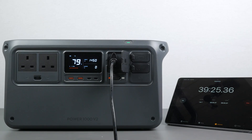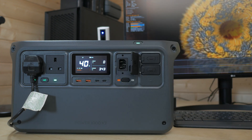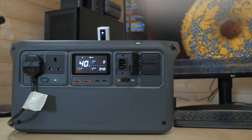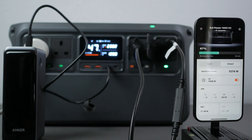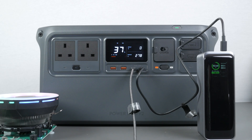AC charging is now quicker, reaching 80% in under 40 minutes. UPS switching is twice as fast, cutting over to battery power in just 10ms during a power cut. DJI has also introduced built-in wireless connectivity via Bluetooth and Wi-Fi, and upgraded both USB-C ports to 140W power delivery, making them suitable for high-end laptops and other demanding tech.